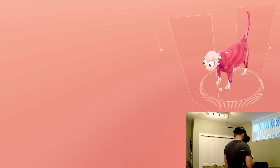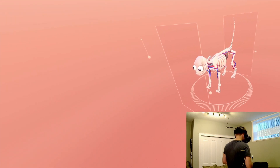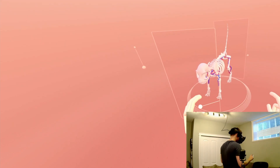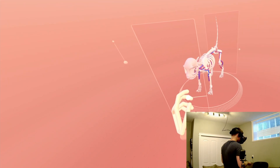I must say the hand tracking works pretty well and is super accurate — I would say just as good as the hand tracking of the Varjo headset.